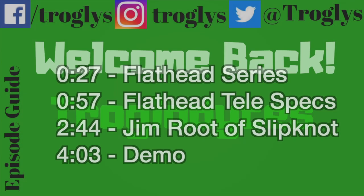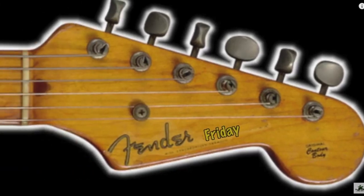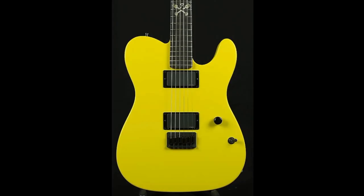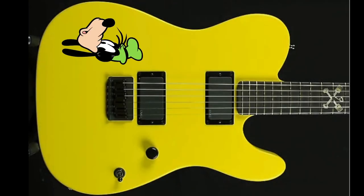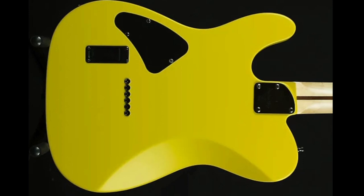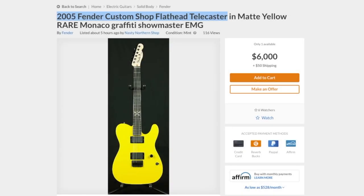Welcome back to the Troglies Guitar Show — your daily dose of guitar information. For Fender Friday this week, we're going to take a look at this interesting Telecaster. Prior to today I'd never actually seen one of these before, but it's a little bit goofy with some quirky features. Most of all, I dig that bright yellow finish. This is a Fender Custom Shop Flathead Telecaster.